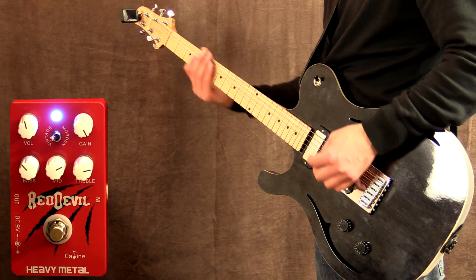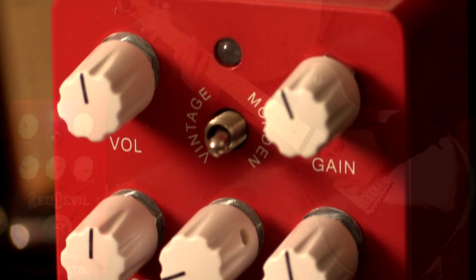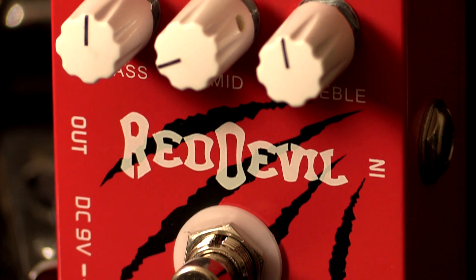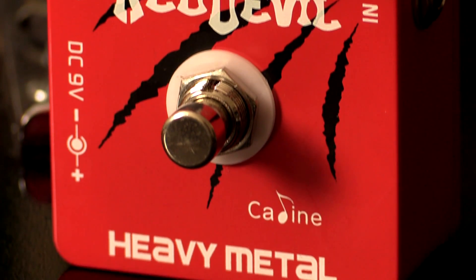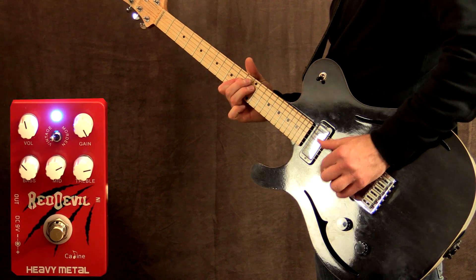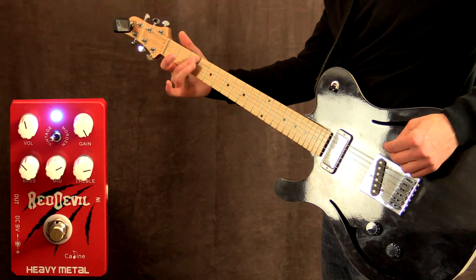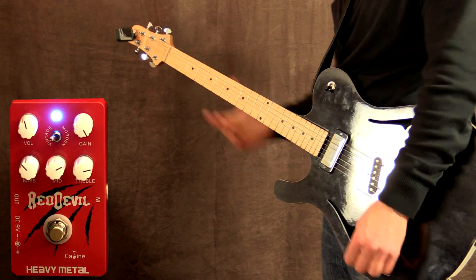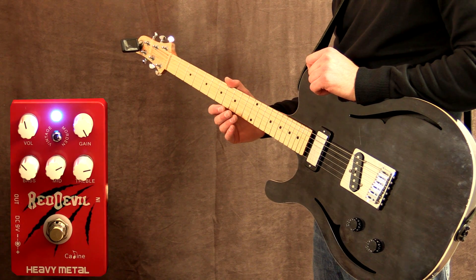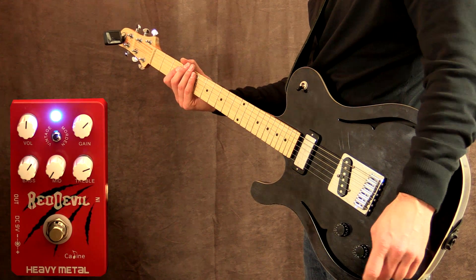Back to the vintage mode. As you can probably hear, the vintage mode is a little bit more rolled off in highs, a little bit smoother sounding. I've just rolled out the mids all the way on the pedal — let's try this.